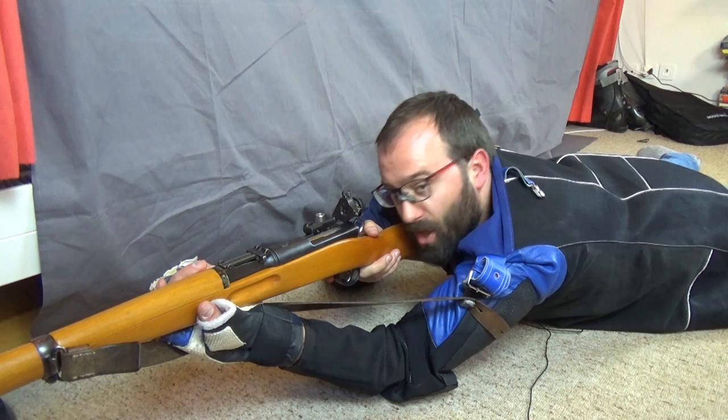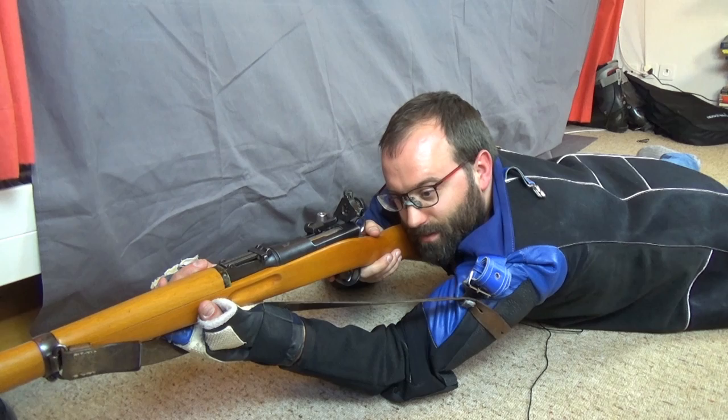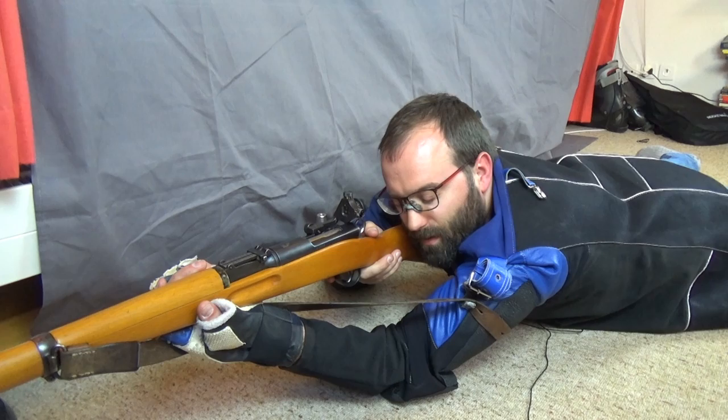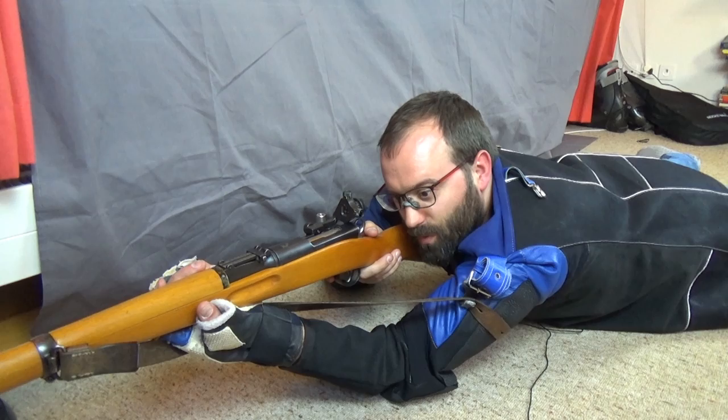Sorry for that digression on not free-floating them, but unless you're going to go full pillar bedding and really know what you're doing, you're in for a bad time. Every so often someone turns up on the Swiss Rifles forum saying they just bought a K31 and removed all the wood at the muzzle bearing and now it doesn't shoot straight. Well, yeah — now it won't shoot straight because you've removed the bit that makes it shoot straight.